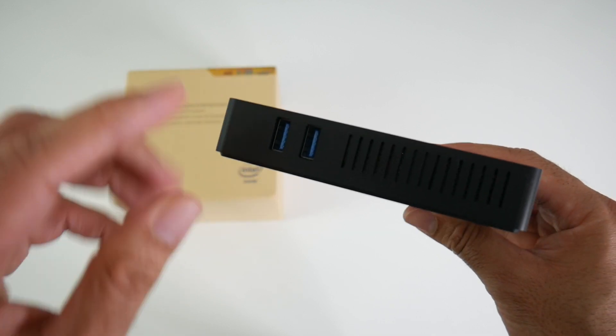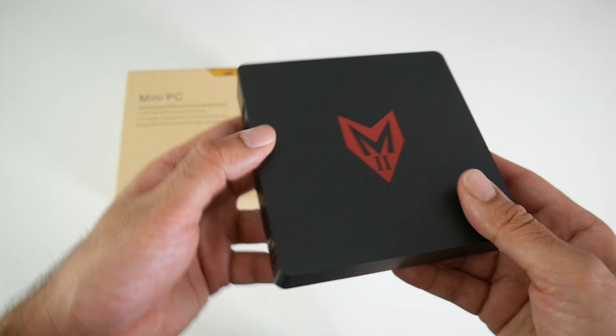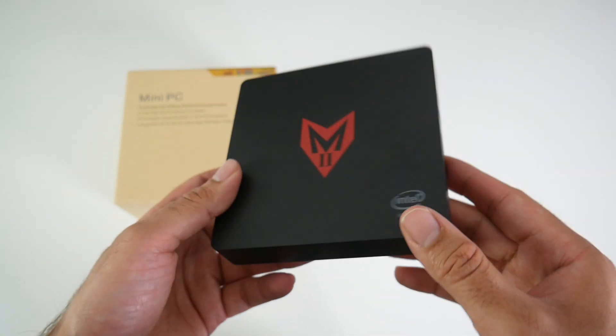There are two more USB 3 ports on the side along with some vents, and that brings us back to the front. So we have a total of four USB ports.